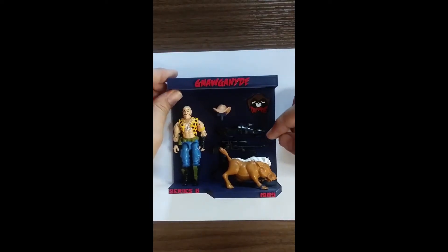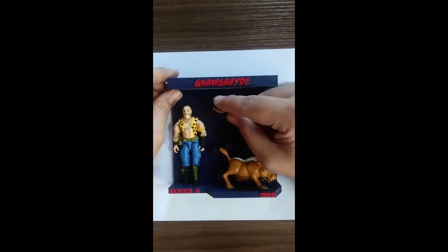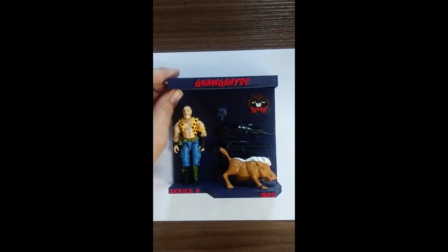For Naugahyde, starting with this hat — there's a little dummy head up there on top that holds it.